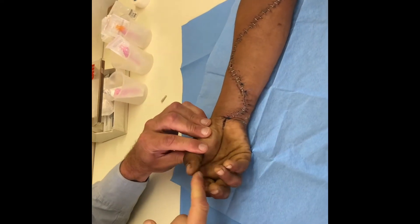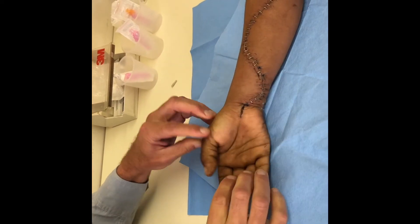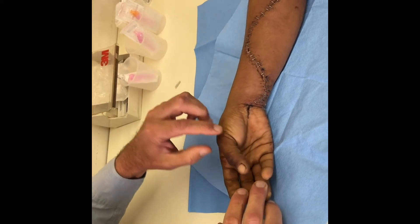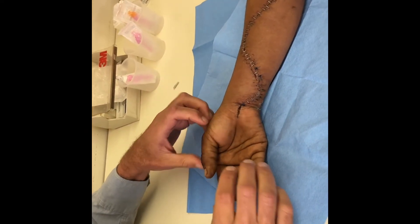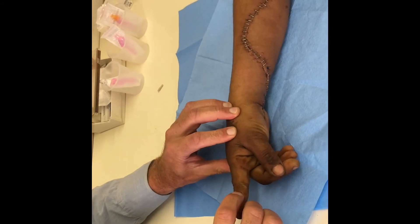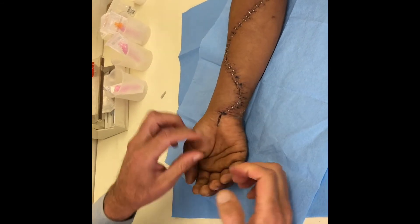I can also test his FPL — flexor pollicis longus — that is fully functional. And his thenar muscles — touch your little finger — his thenar muscles are strong, so his median nerve is working. I can also confirm his first dorsal interosseous is working, and his long flexors to the little finger are working, so his median nerve and ulnar nerve are both intact.